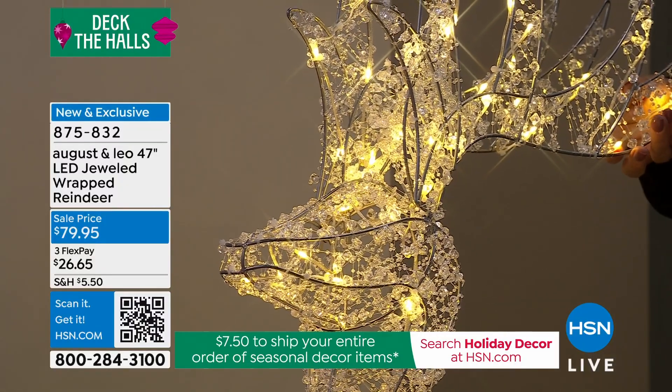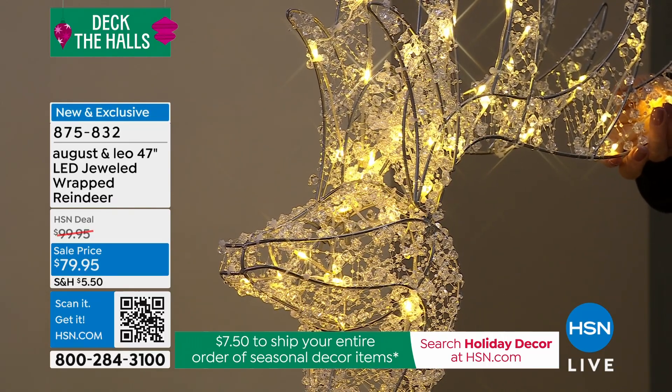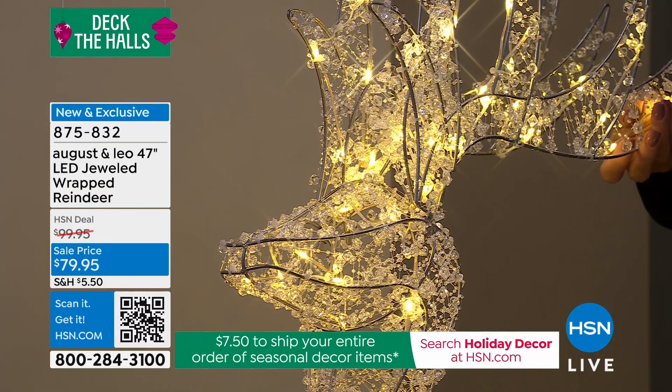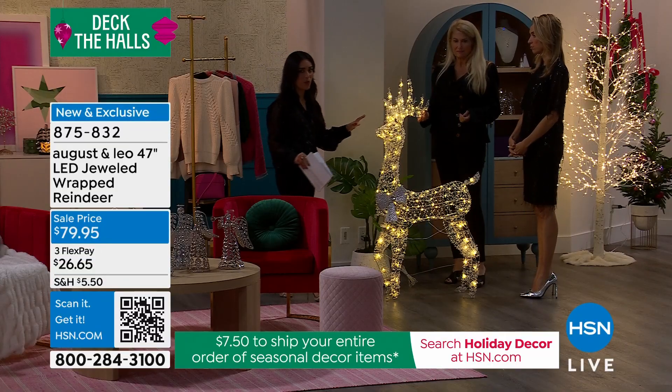I can't get over this price. The decor you can buy at the big box store — that's how much you'd pay for something that was not well made. That's why I can't get over this.